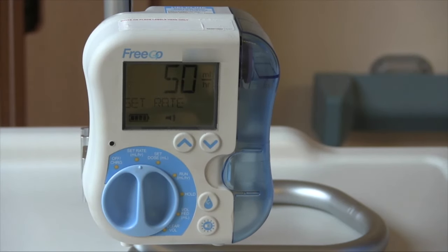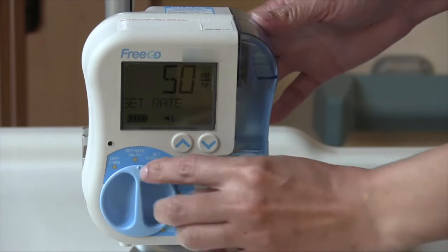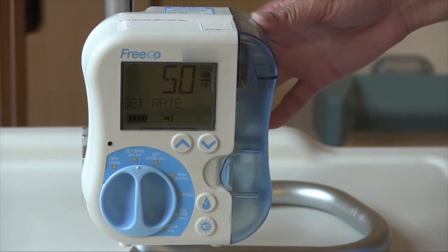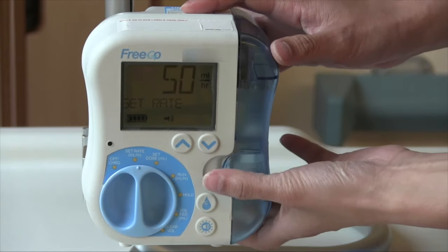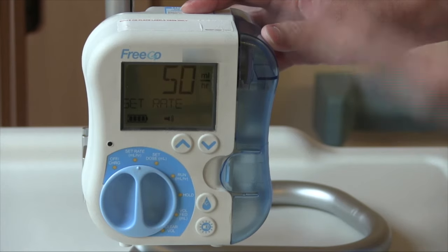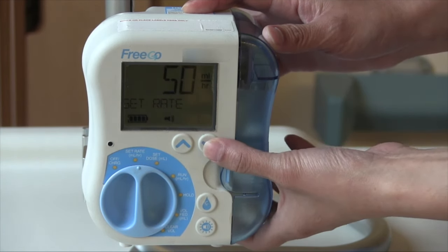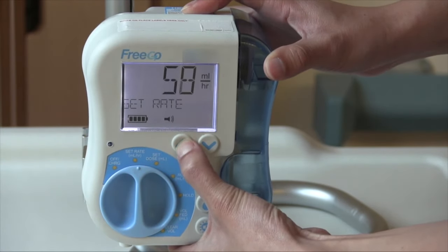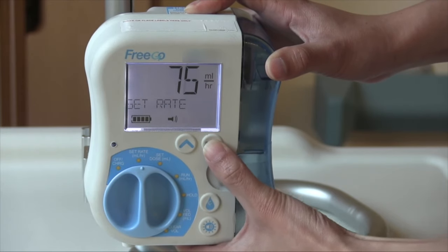Now we will go over how to program your pump. After you have primed your giving set, which means to push all the air out of the giving set tube, you can set your rate. Your dial will already be turned to set rate as you've turned on your machine. The dietician will give you a regimen that will specify the rate for the individual — the rate is how fast you will be getting your feed. In this training video example, we will set the rate at 75 mils an hour, meaning in one hour you will receive 75 mils of feed. To change the number, locate the up and down arrows on the pump. Press the up arrow to increase and the down arrow to decrease. Press and hold the up arrow to reach 75. If you pass the number, press the down arrow to adjust. We have now set the rate.